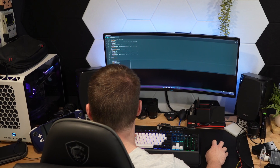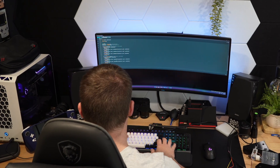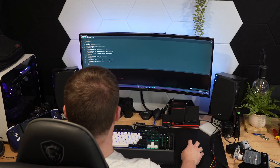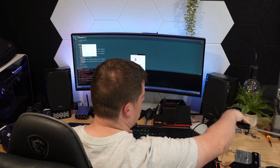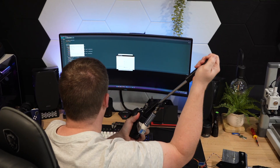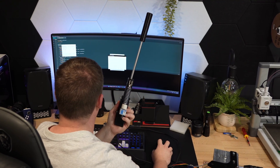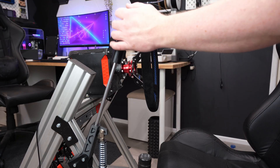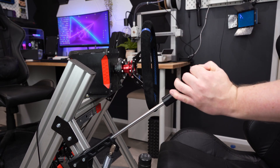For the software, all I've had to do is map that analog input as an axis, and just like that we have a handbrake. Some games won't support an analog input for a handbrake, so we can also set a value in the software to trigger a button input so it can still be used in those games. I'm pretty happy with the strength of the printed handbrake, but since I have access to a laser cutter, let's build an even stronger version with laser cut steel instead.